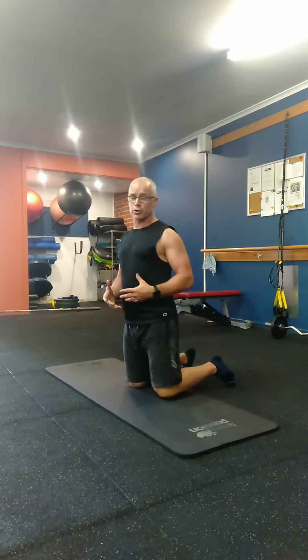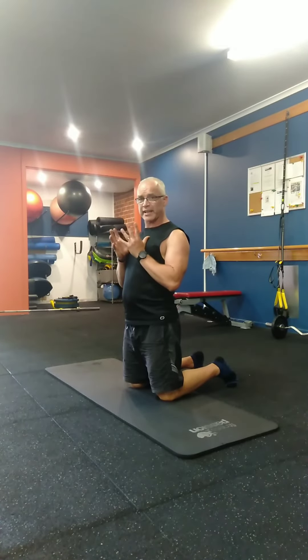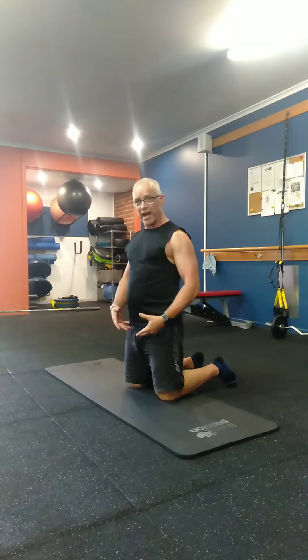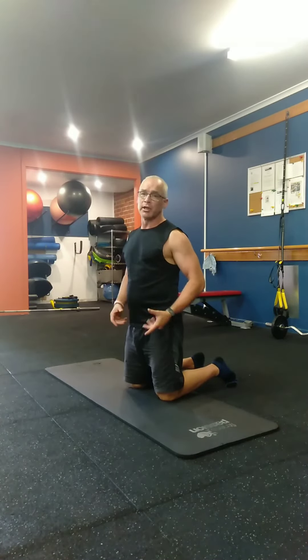To add the strength component, grab a dumbbell or a kettlebell, hold it at your chest, and repeat the process. So that is adductor strengthening with a hip hinge. Give it a go and let me know how you get on with it.